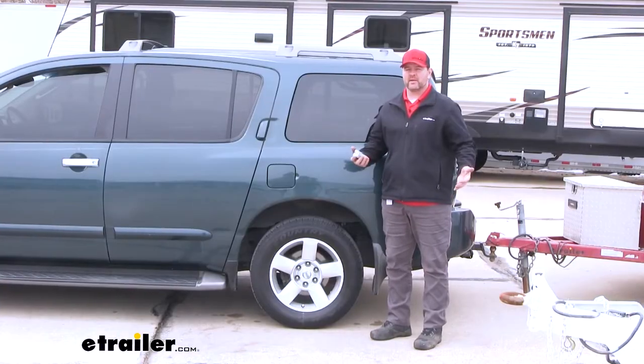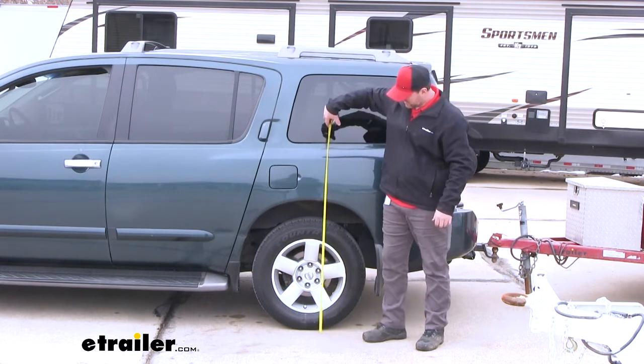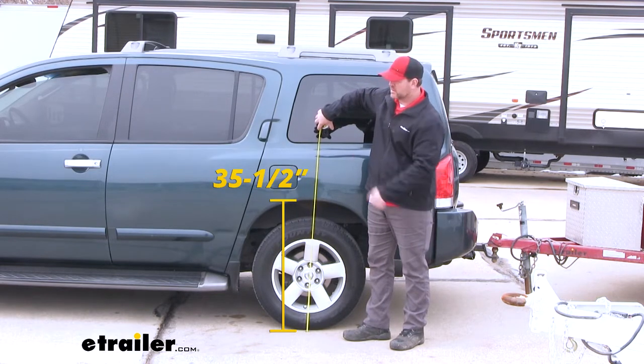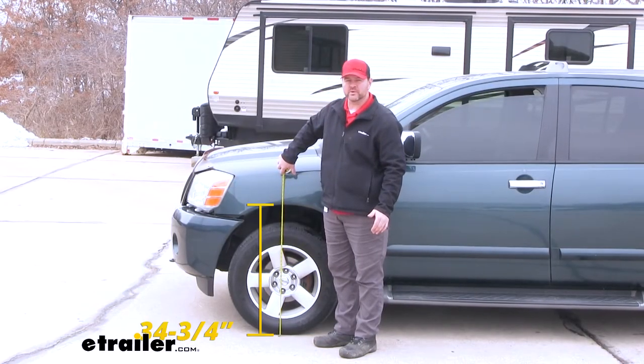Before we add any weight on our vehicle, we need to get a measurement for our factory ride height. We're going to take a measurement straight up the center of the wheel to the bottom edge, and we're at about 35 and a half inches. Now let's take one of the front — on the front, we're at about 34 and three-quarter inches.